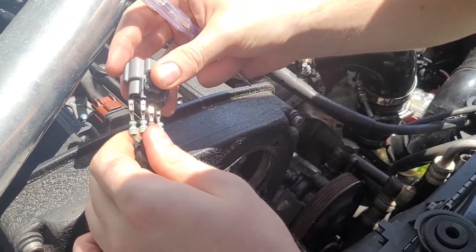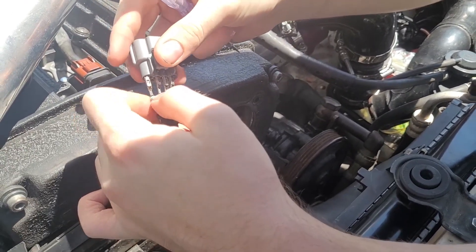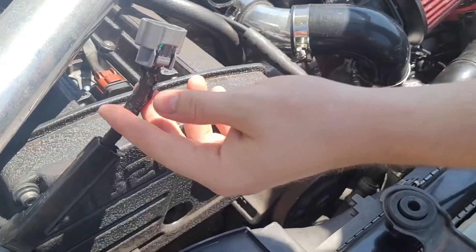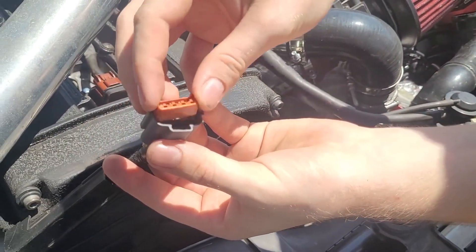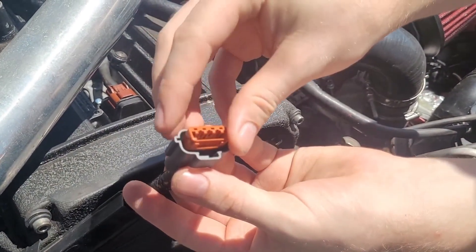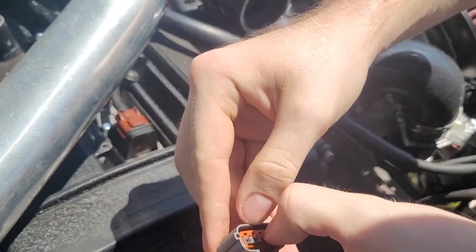Very cheap — $150. The clip needed to be replaced because it was 30 years old and has been in the heat of an engine bay its whole life. It's a really cheap fix you can do — just buy the plug, you don't even need to re-pin it. It's a really easy mod for your old car. If the plugs are broken, look it up online and you can usually find them pretty cheap.